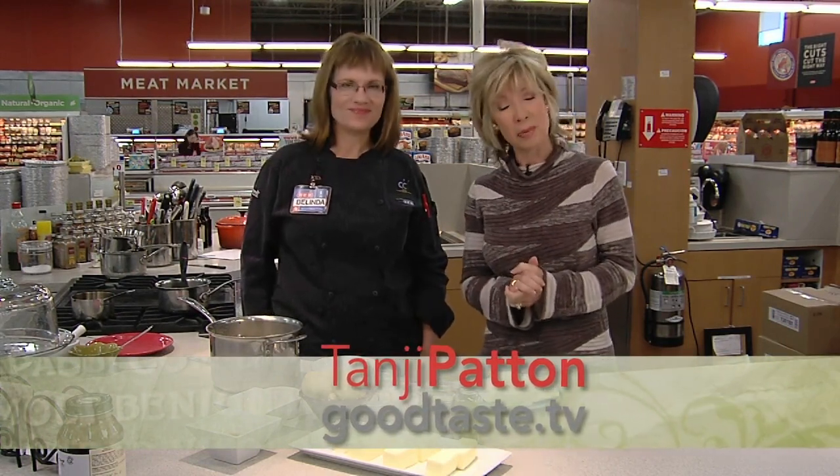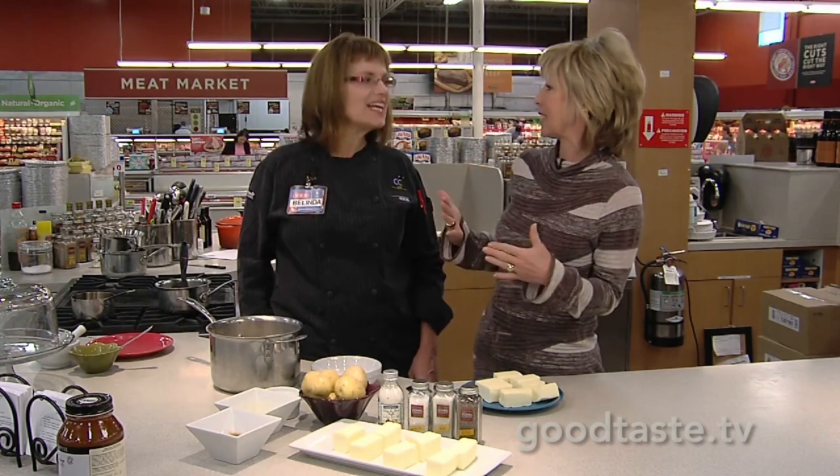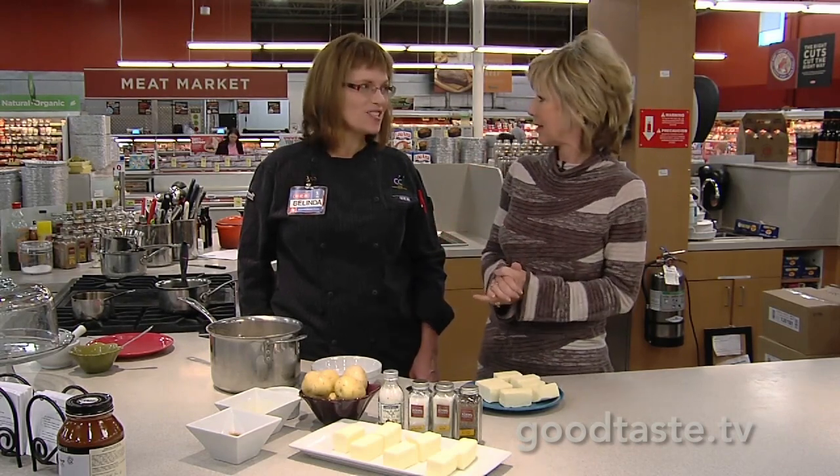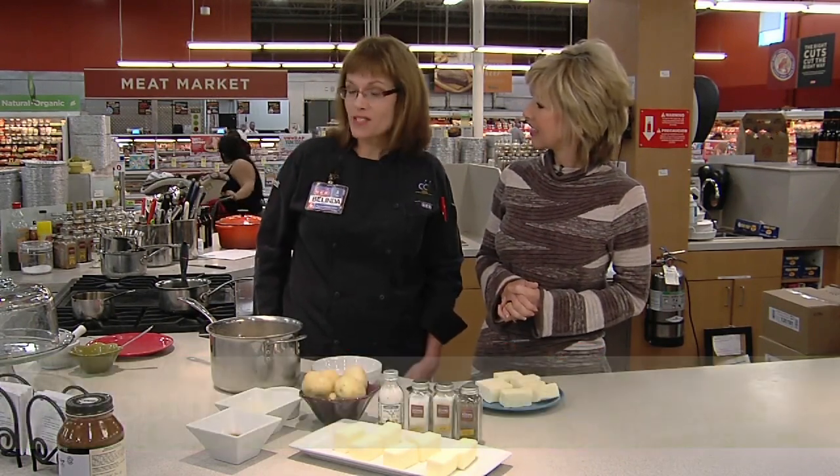I'm with Chef Belinda at HUB's Cooking Connections. This is kind of a method our moms and grandmothers probably knew instinctively, but it was a French chef that really publicized it and took it to the forefront. This is a recipe from Joel Robuchon from Paris, France.